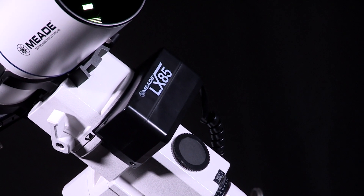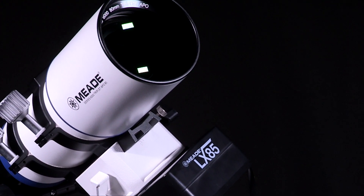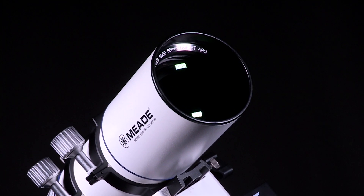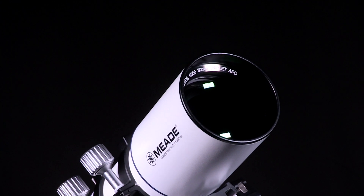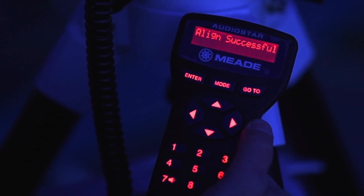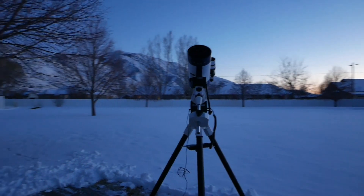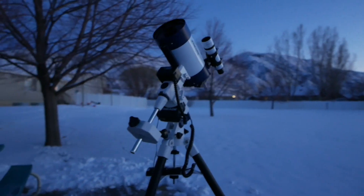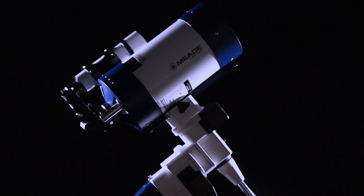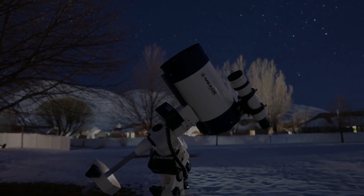If a higher precision alignment is needed, try using the one-star alignment routine found in the AudioStar handbox. This alignment method will have you more accurately align the mount's right ascension axis on the celestial pole for higher accuracy. When the procedure is performed correctly, Alignment Successful displays on the handbox. Congratulations — you have now successfully set up and aligned your LX85. Now it's time to tour the cosmos, observe the moon, or even check out the planets. Get ready for Nights of Endless Adventure with Meade's LX85.